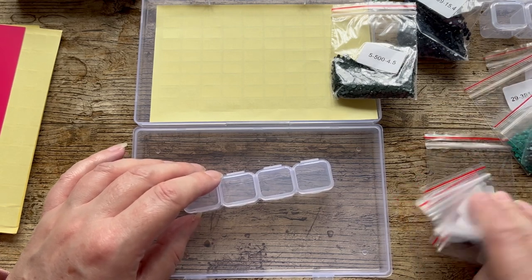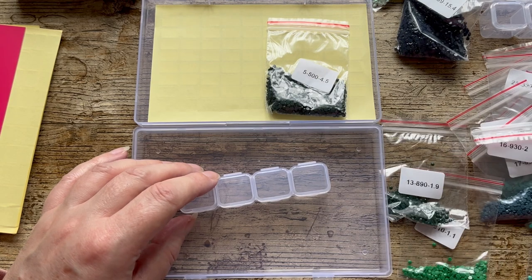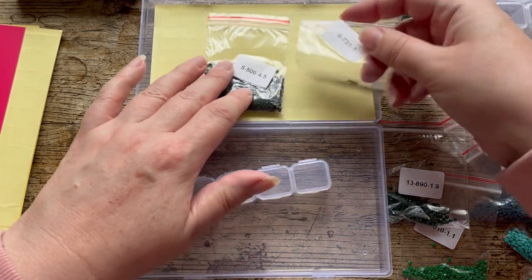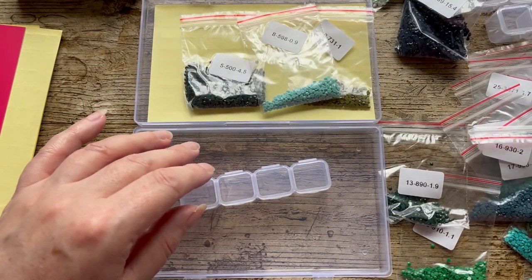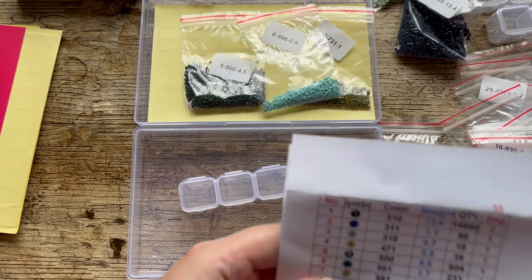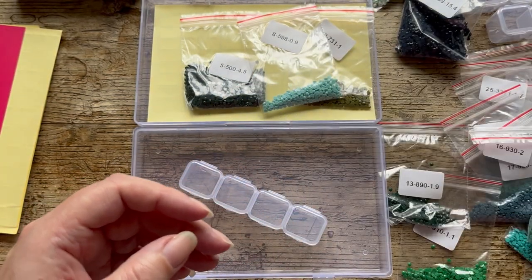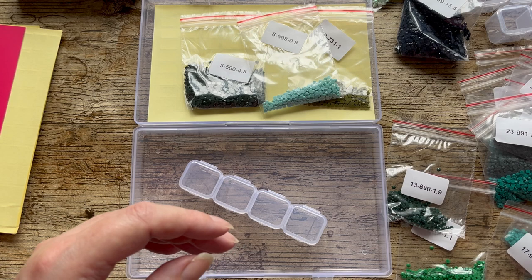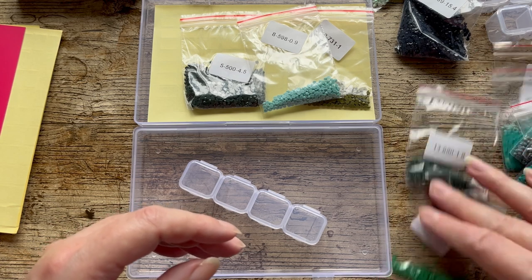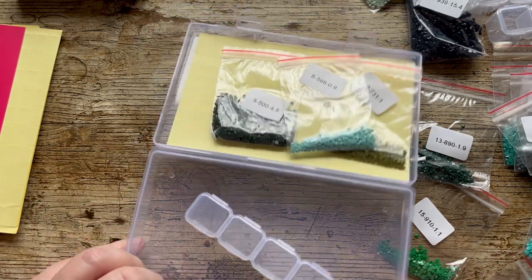Why are all these high numbers? Let me try to find the low numbers — I've got 10, 11, and some others. I'll be right back — I need to sort this madness.